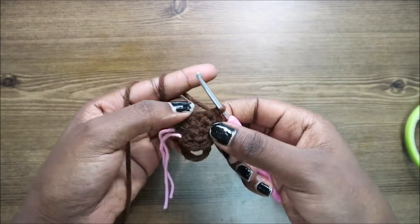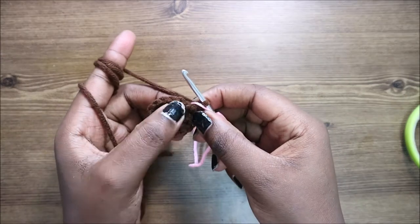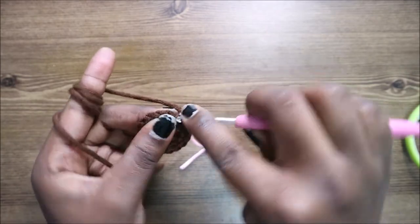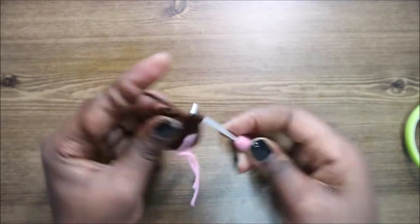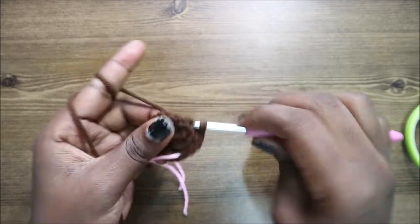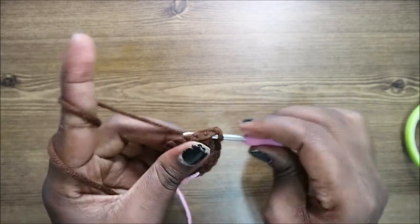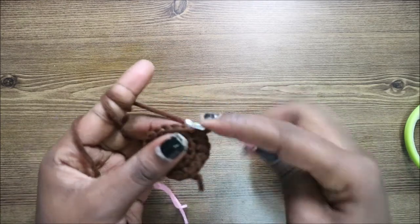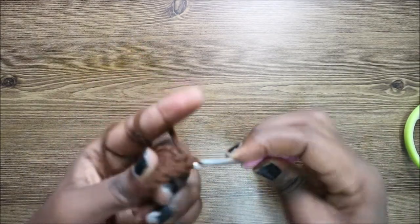In row four, we're going to do two single crochets, then increase, and repeat all the way around for a total of 24 stitches. Do single crochet one, single crochet two, then increase, and keep repeating — two single crochets and increase — all the way around.